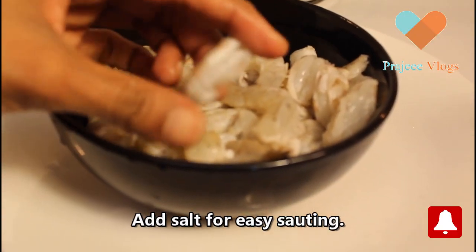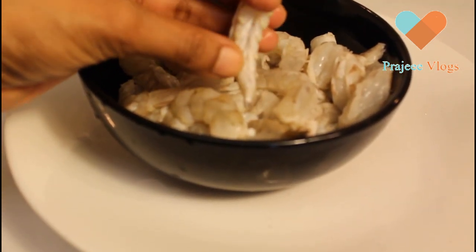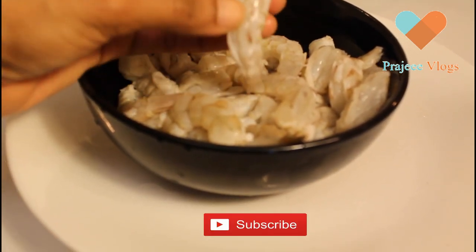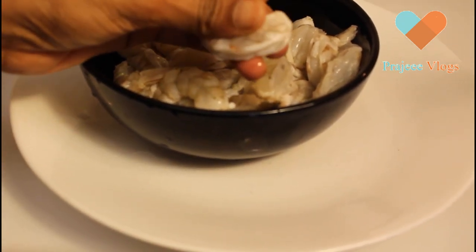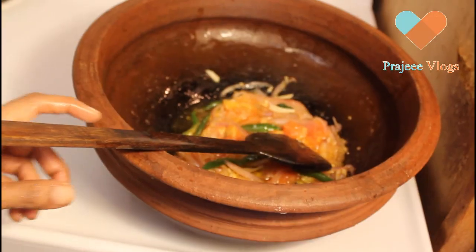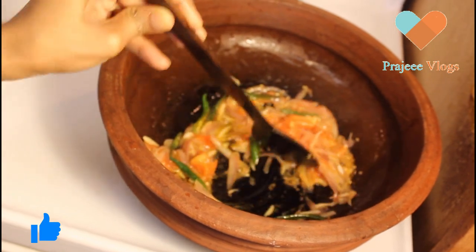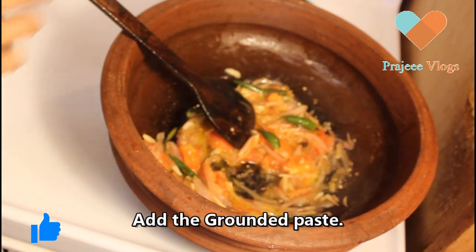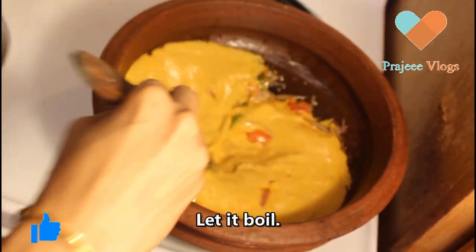We are cleaning the chammin — I used to clean the chammin because of the black on the back side. I am using the coconut paste for this dish.